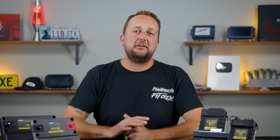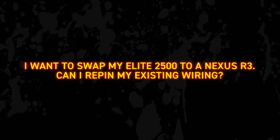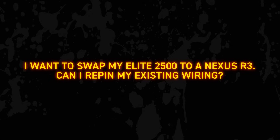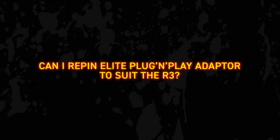Now I want to jump into the FAQ section where I'm going to answer a bunch of questions compiled during the launch of the Nexus R3. The first question is: I want to swap my Elite 2500 to a Nexus R3 — can I repin the existing wiring? And a similar question: can I repin an Elite plug-and-play adapter to suit the R3?